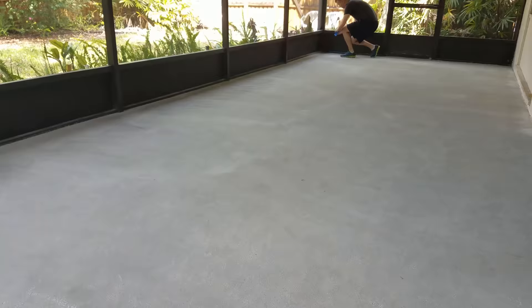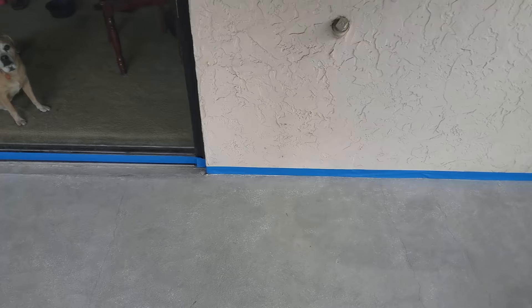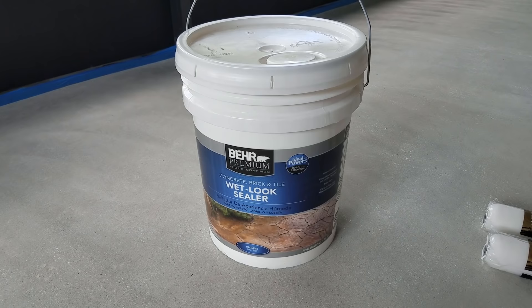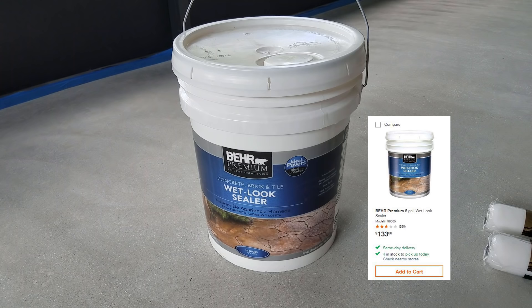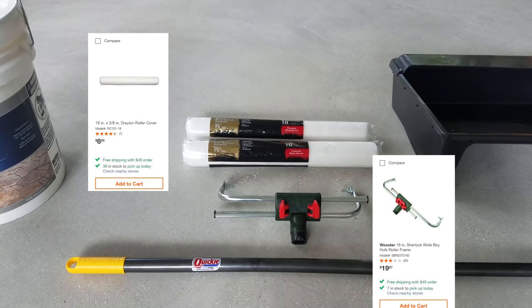I didn't really know what the result would be if I got the sealer on the aluminum around the patio, so I went around with some painter's tape and taped everything off. After I had everything taped off, it was time to begin putting the sealer down. My materials include a 5-gallon bucket of the Behr wet-look sealer, two 18-inch rollers, an 18-inch roller frame, a broom handle, and an 18-inch paint tray.